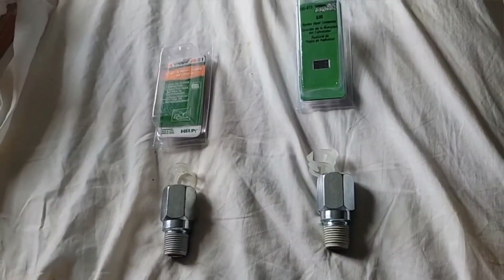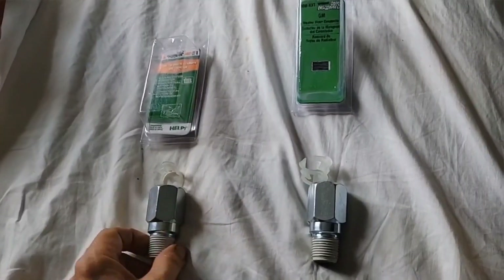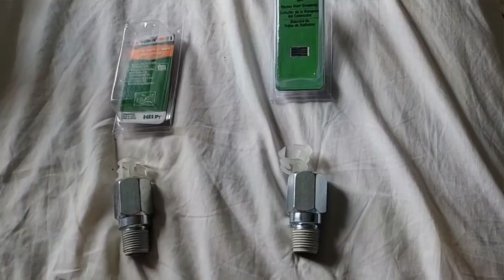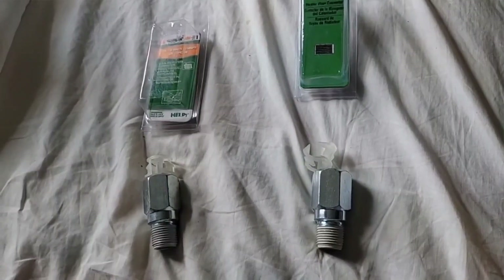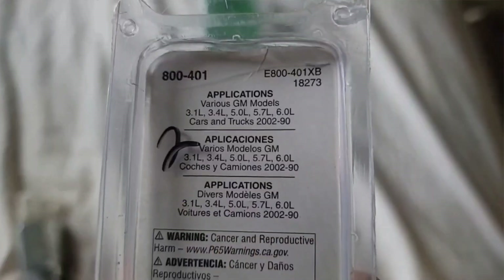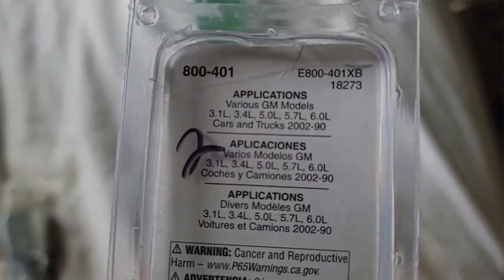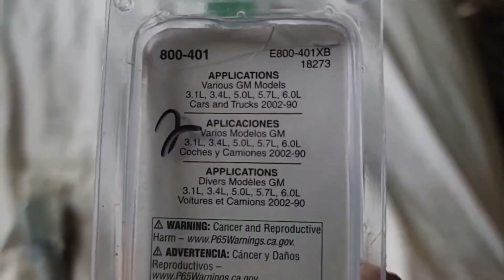Initially when I called them, they said yeah, they're the same. And the guy looked up only the specs for the size of the threads and the size of the opening. He said they were the same part. They do have the same size openings, but they're not the same part. I found online that this part was only good for certain engines — I think it's a 5.0 liter for the Cadillac Escalade. This part will fit the Escalade, but it will not fit the 4.6.